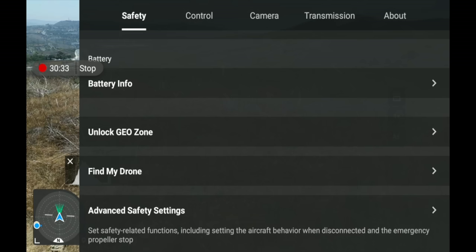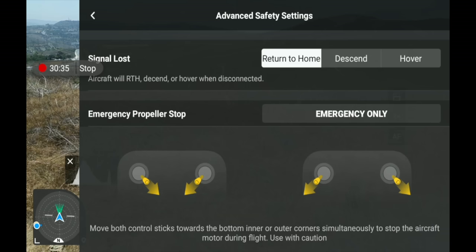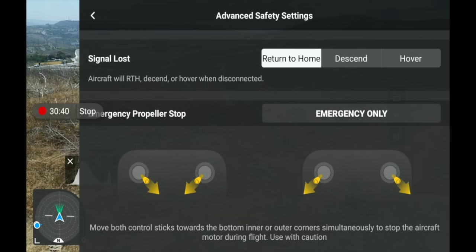The last aspect under Safety is Advanced Safety Settings. If your signal is lost between the drone and controller, you can tell it what to do — right now mine is set to Return to Home. You can also have it just descend wherever it's at or just hover. Set this to what makes sense for your flying situation. Most of the time return to home makes the most sense, unless you're moving and can't update your home point — then hovering might be better.